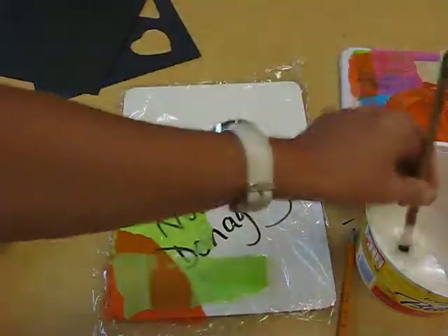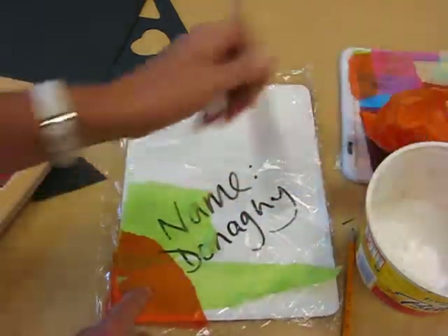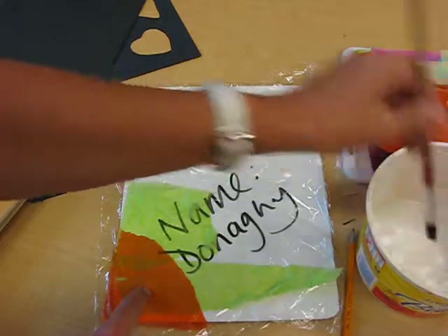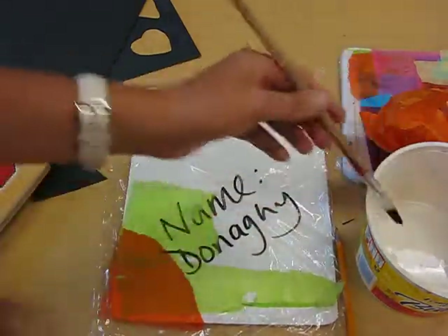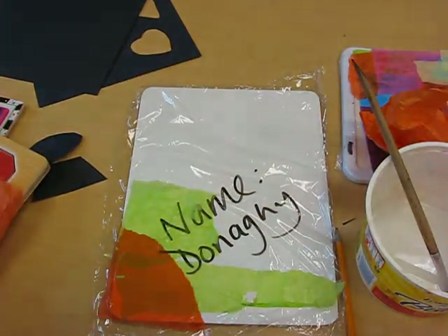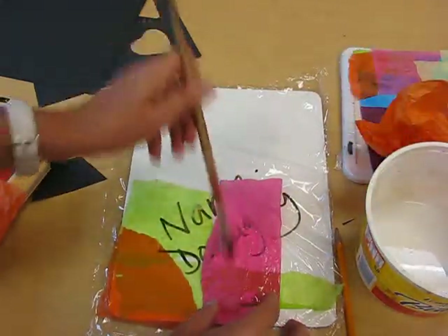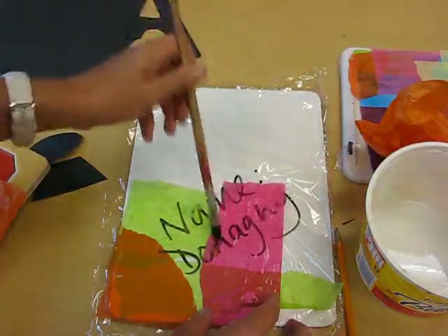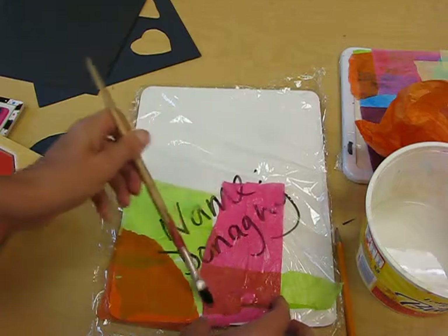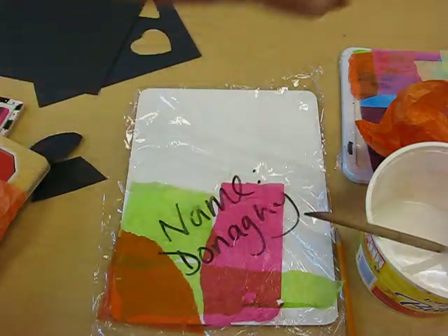Some of you may be familiar with this tissue paper effect from last year, but this time we're going to layer our colours and fill the whole sheet. Remember, you can put the glue onto the plastic wrap and also on top of the tissue paper. Get another colour and brush it on. You want maybe two or three layers across the whole whiteboard so you get different contrasts in colour.